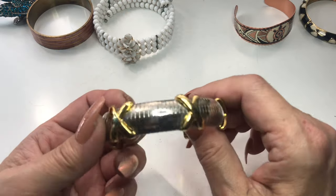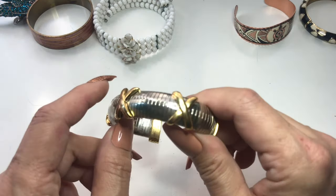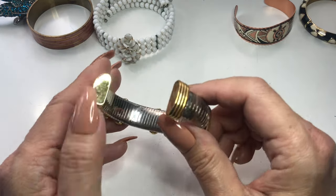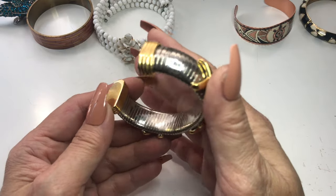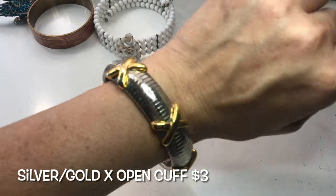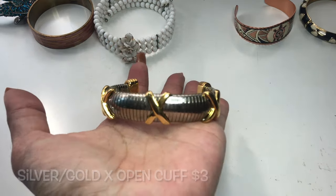This one here is silver tone. It looks like a Speidel wristband, but it's not super flexible. It has these really nice polished gold tone X's going around, and some nice substantial striped gold tone ends. I don't see a maker's mark, but this is in great condition — not bad, a little too big for me, but very pretty bracelet.